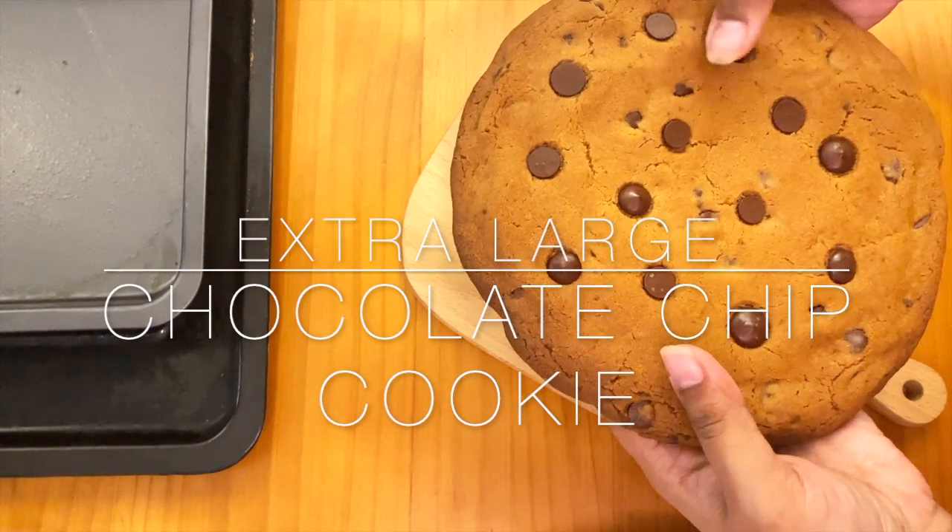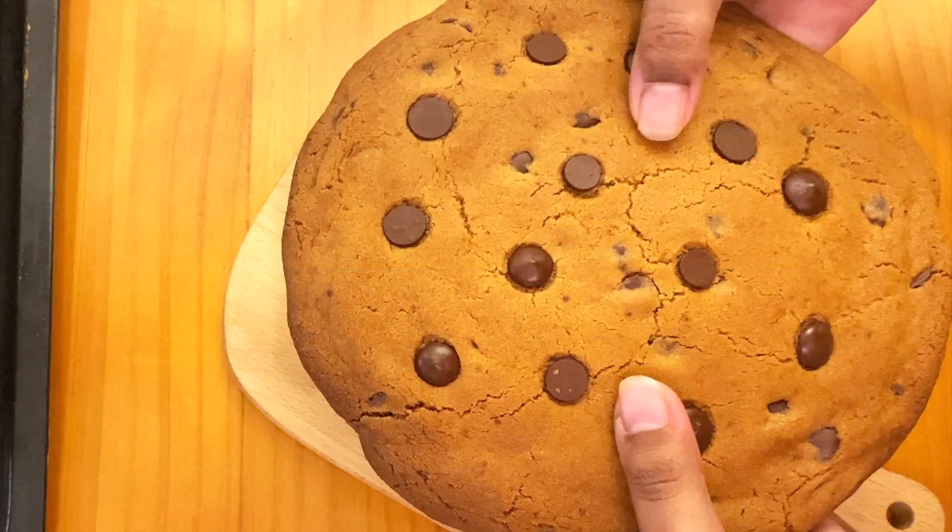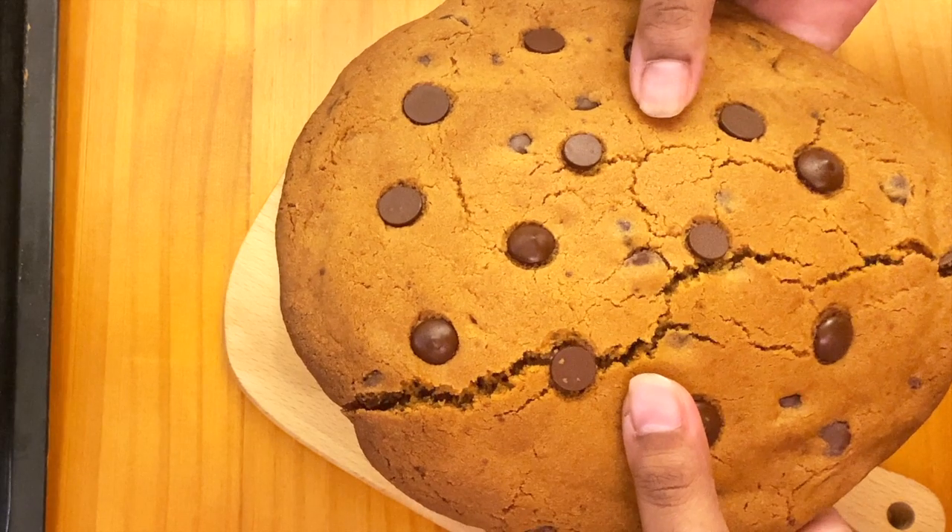Hi my sweet people, today's video is on this extra large chocolate cookie that I actually made. If you want to know more, just keep watching.